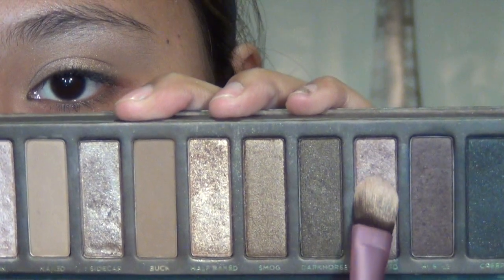Taking Half Bake, which is a gorgeous golden color, pat this on the centers of your lids blending into Sin. Next, taking Toasted, which is a shimmering light brown color, apply this on the outer third of your mobile lid, pat it on and blend it with the surrounding colors.